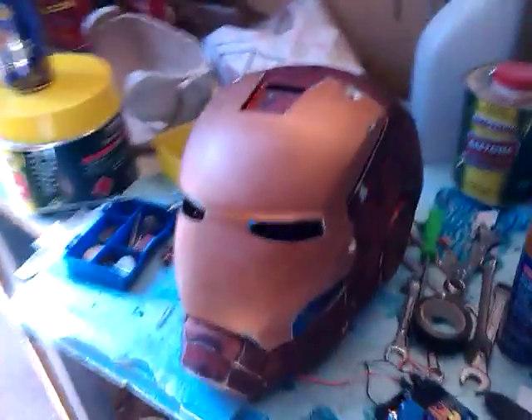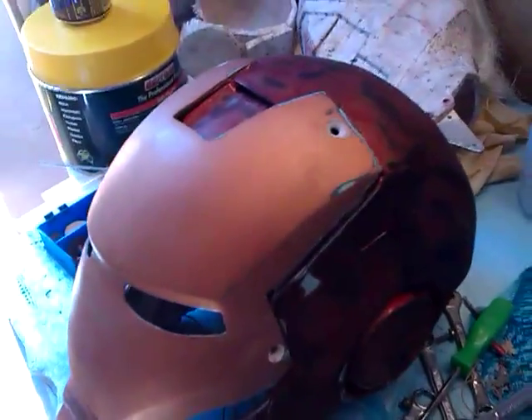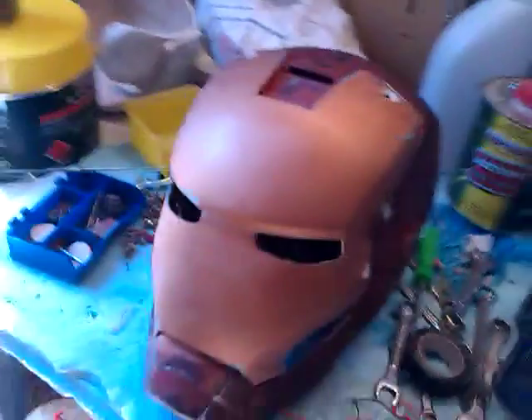Thanks a lot, guys. I hope that gives you some ideas. Now it's just a matter of getting it smooth, finishing off on the outside, giving it a repaint, padding out the inside, and it's ready to wear.